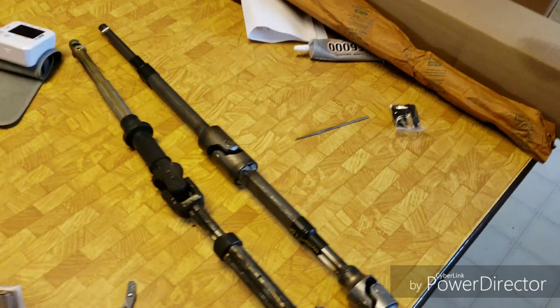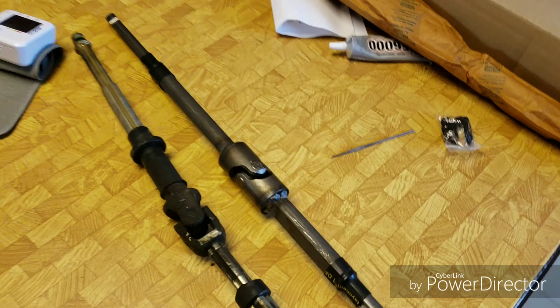Alright guys, welcome to 4.6 Savage. Today we're going to talk about steering shafts.